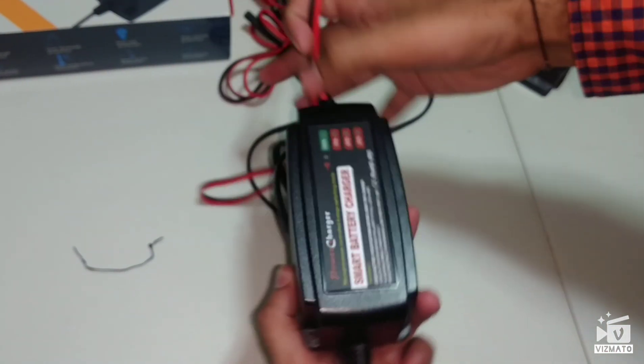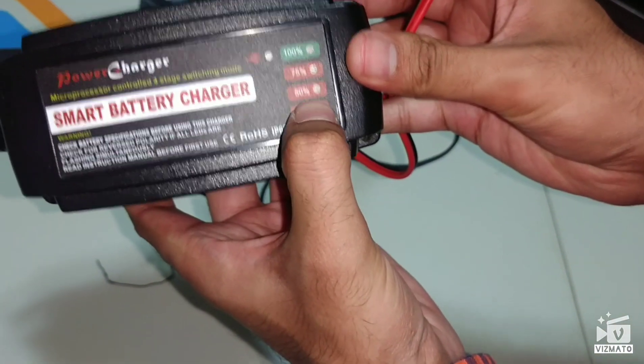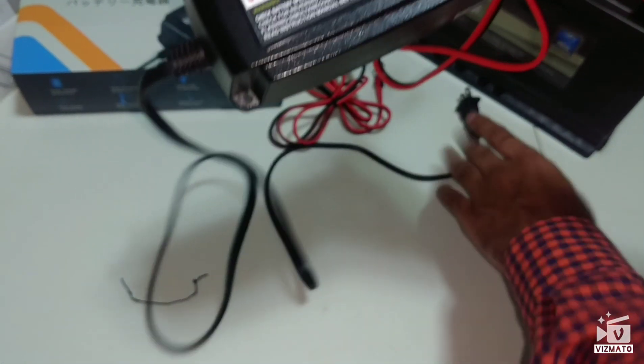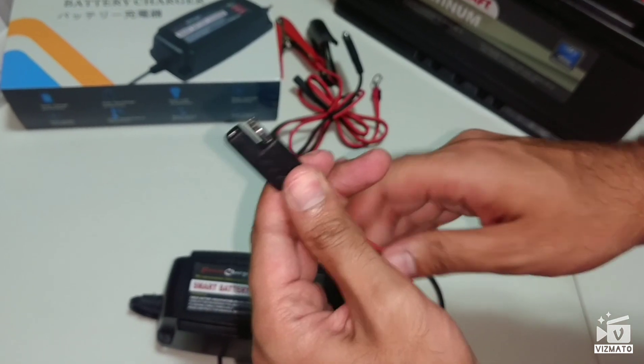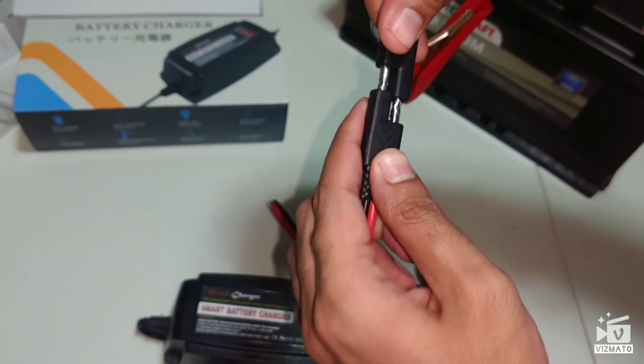It has a charge level indicator showing 25%, 50%, 75%, and 100% when fully charged. This connector is for the clamp attachment, and this other end connects to the battery terminal.